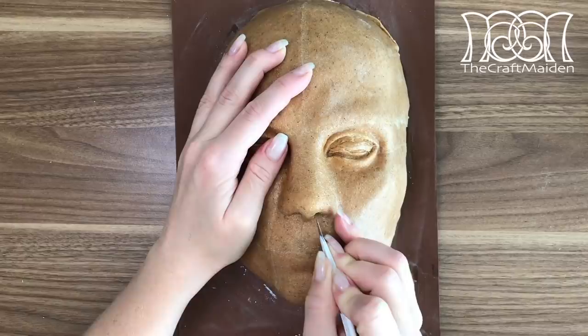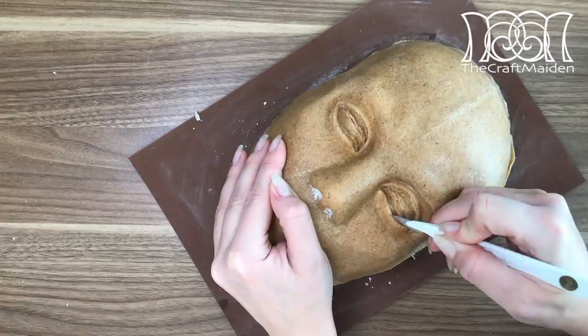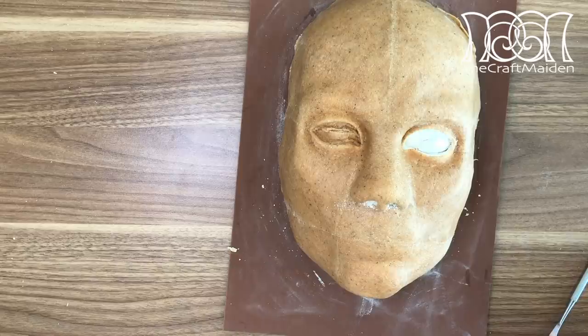When the two layers are done, it's time to make some holes. Using a scalpel, I'm going through the surface, and with a pointy tool I can easily take the cutouts out. But be careful when doing this, because the scalpel is, of course, very sharp.